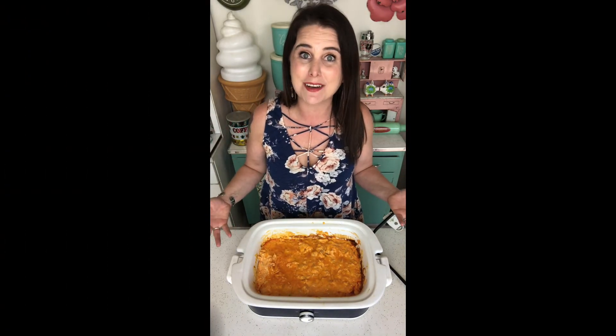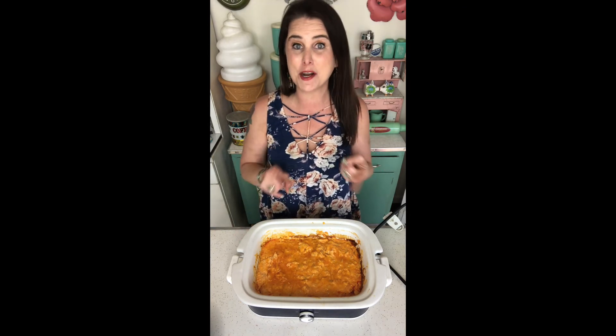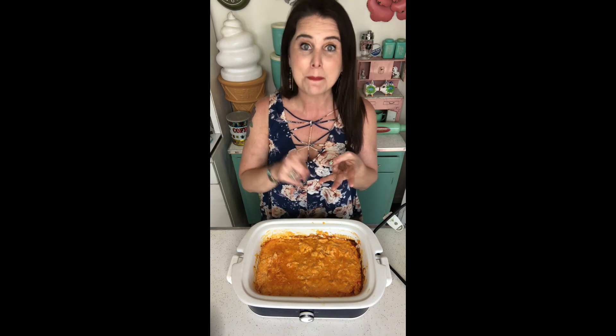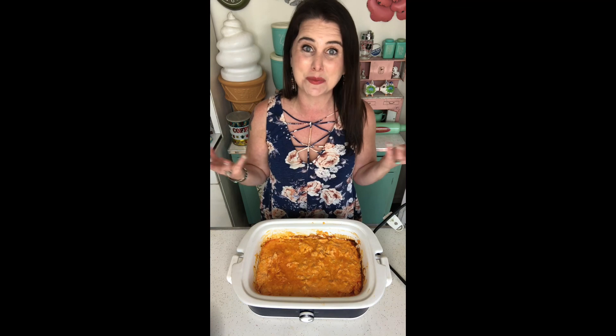I hope that you try it out, I hope that you make it, I hope that you love it — let me know what you think. If you like this recipe, check out my blog mrshappyhomemaker.com. You can also find me on social media: I'm MrsHappyHomemaker on Facebook, YouTube, Pinterest, and Instagram, and I'm ThatHousewife on Twitter because MrsHappyHomemaker just wouldn't fit.